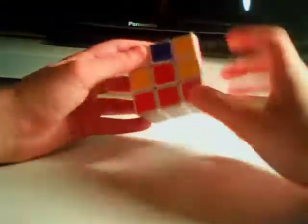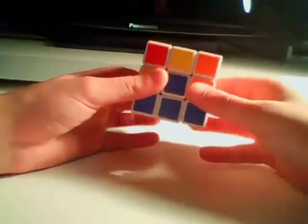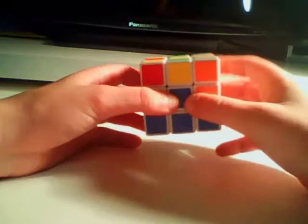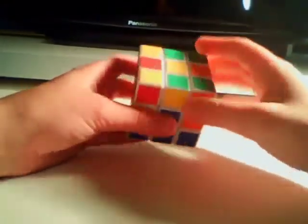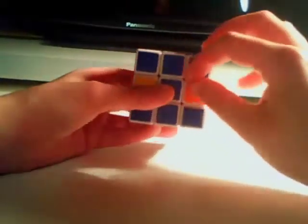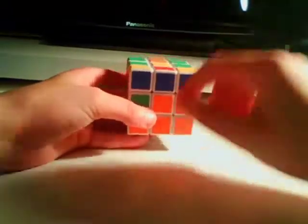For the middle layer, there are only 4 pieces we have to get into place. Once we do that, two thirds of the cube will be solved. What we first have to do is look at the top layer. We have to look at any of these 4 cross pieces.